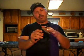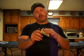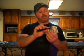Okay, I'm going to rub and concentrate. Rub and concentrate. Rub and concentrate.